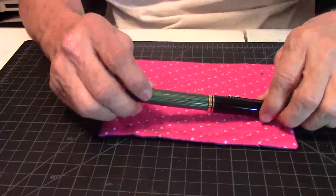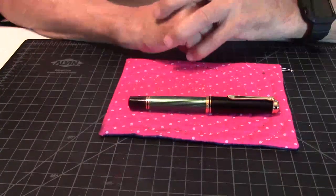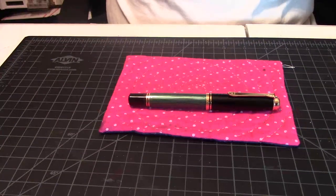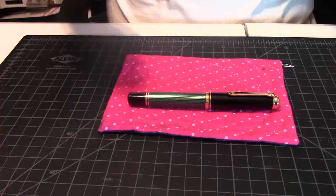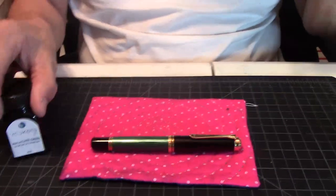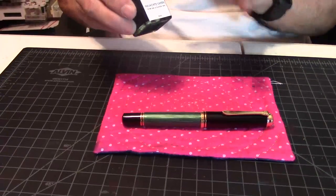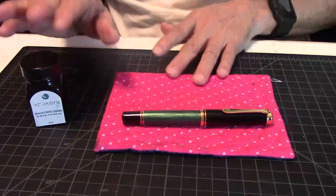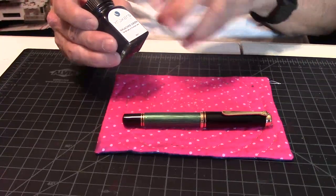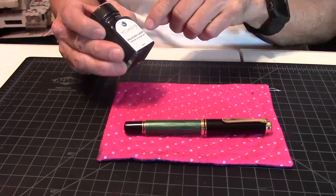So what I'm going to do for my writing example — then I do pen comparisons. For instance, I'm going to be using the Malachite by Yooker's. One of my favorite color inks, a really nice ink from Yooker's. They put out some really great inks. So if you're interested in the Yooker's line of inks, you want to check out their website.